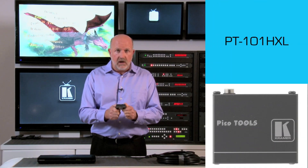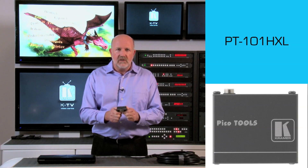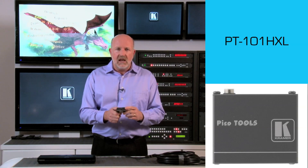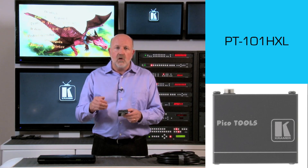Let me introduce you to Kramer's PT-101HXL HDMI repeater. Its job is to take a video signal that has been run a distance and has begun to deteriorate, and regenerate it so that it can go the remaining distance.